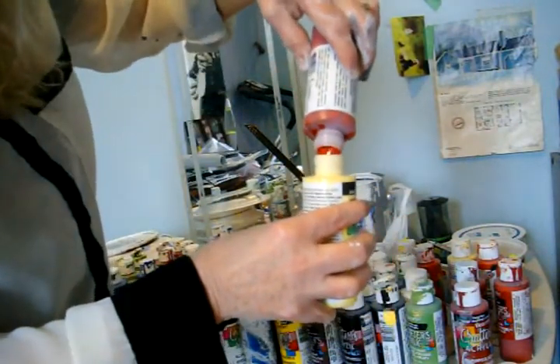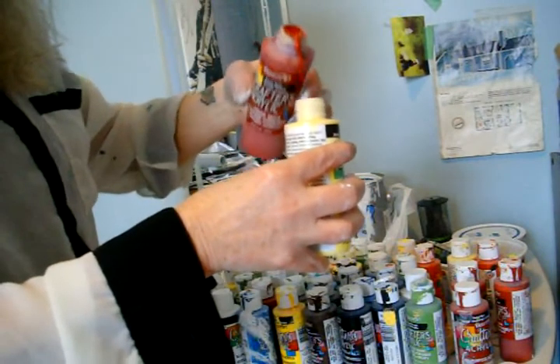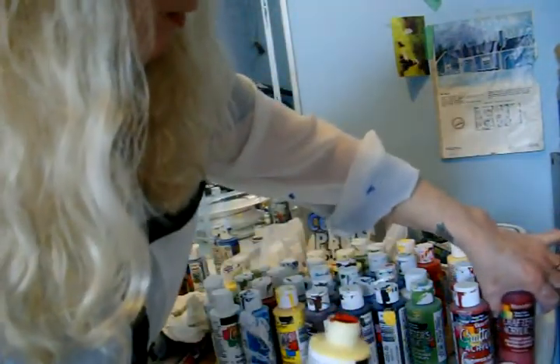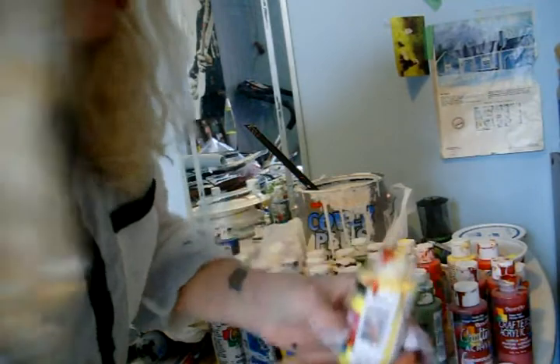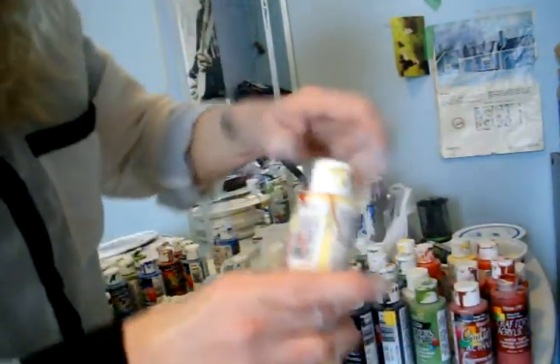Let's just try this for fun. Let's take some red and put it into the yellow. Now I've got some red going in there. Let's try that much first, because you can always experiment with it. Some of these, if you leave them too long, they'll dry up on you and they'll just turn into goop. So let's take the top and shake it up and see what color comes out.